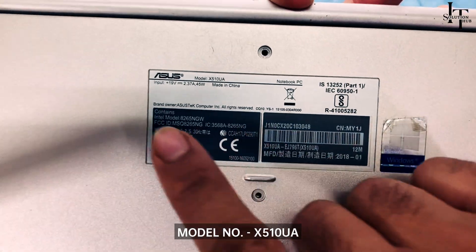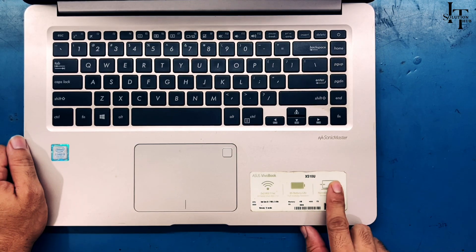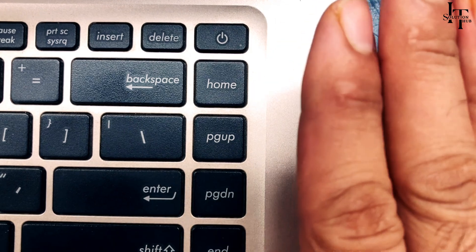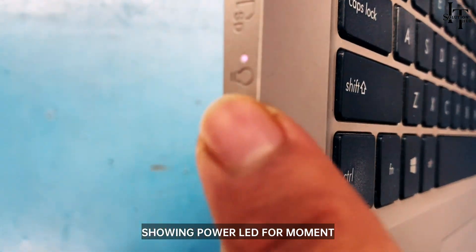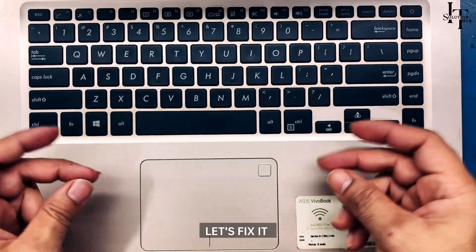Asus VivoBook model number X510UA. When pressing the power button, it shows a light for a moment, then it's gone — showing the power LED only briefly. Let's fix it.